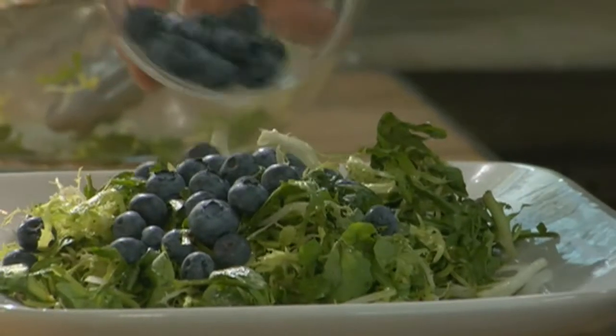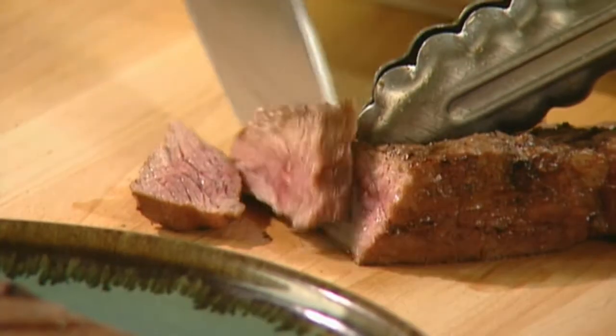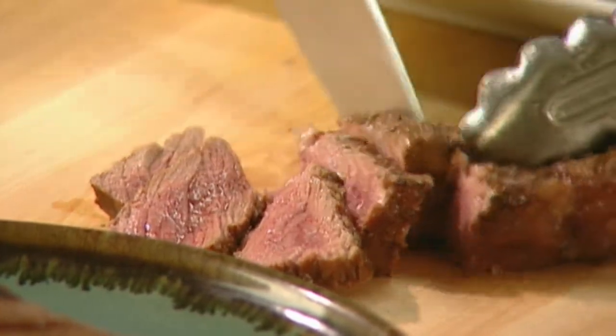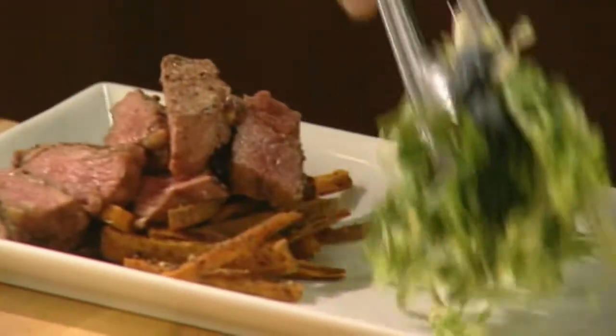Garnish with fresh blueberries. Now that the potatoes are done, we can slice the steak. Remember, when slicing the steak, cut against the grain — this ensures that the meat will stay tender and juicy. Add the sliced steak on top of the sweet potatoes and plate the salad.